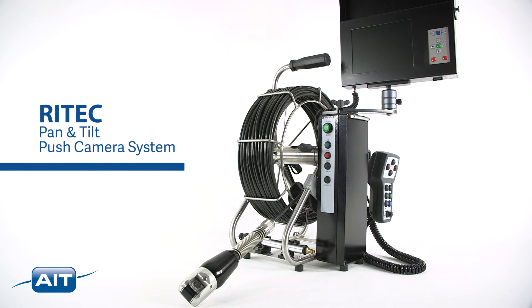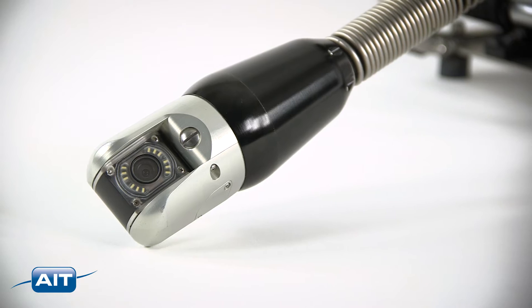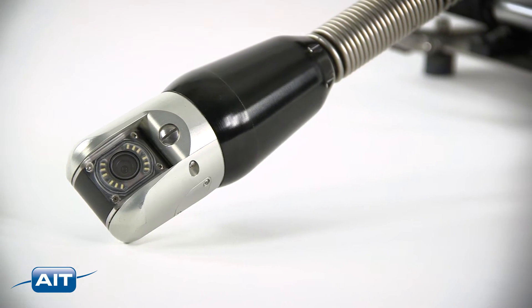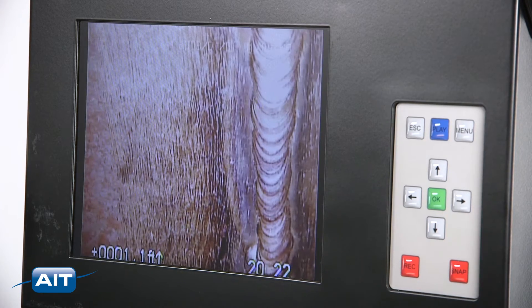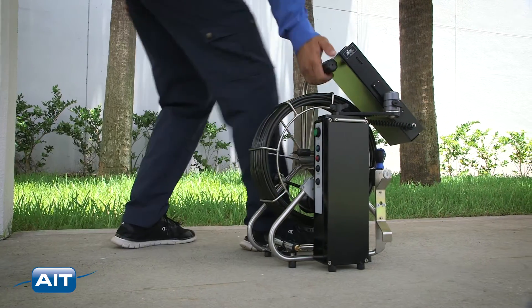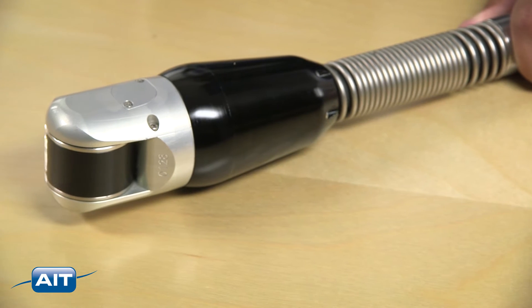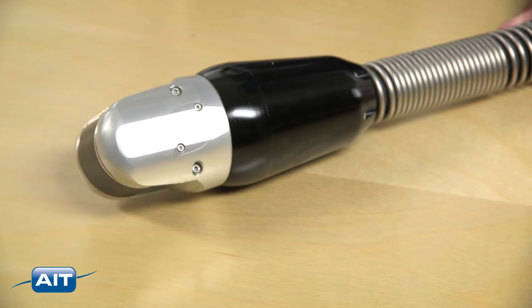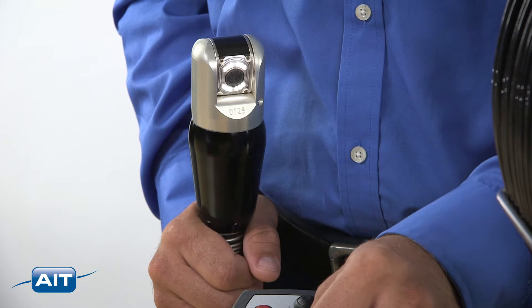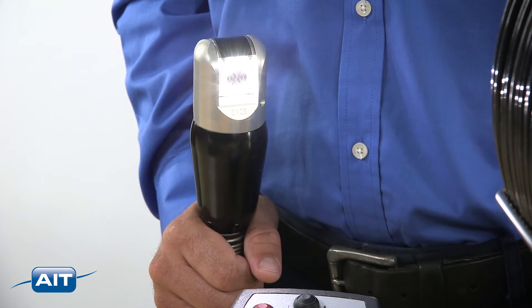The Retech Pan and Tilt Push Camera is an industrial visual inspection system with a remote-controlled pan and tilt camera, perfect for inspecting pipes and vessels of all types. It features a compact design for easy transportation in any environment, a remote-controlled pan and tilt camera head with 296 degrees of pan and endless rotation, and adjustable illumination with powerful white LEDs to provide the best images.